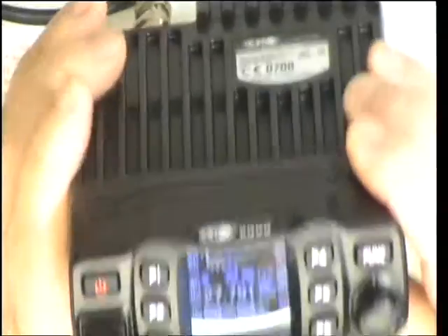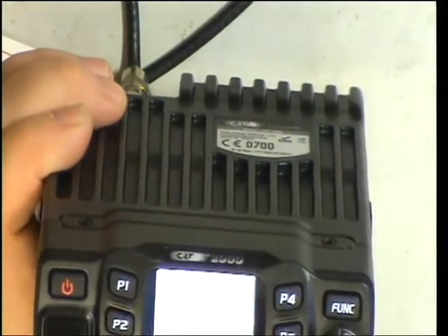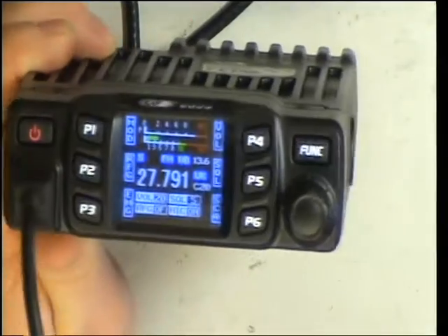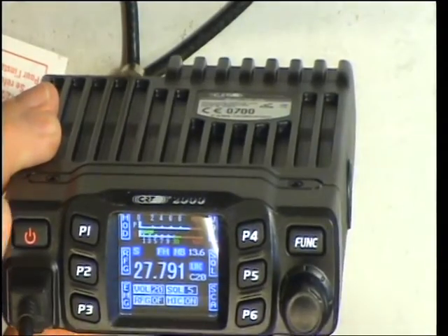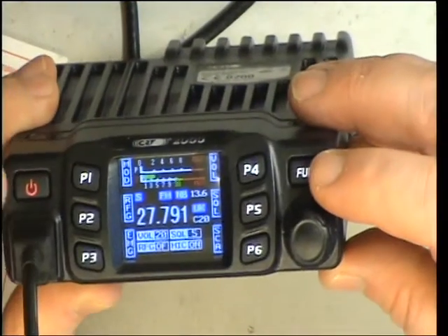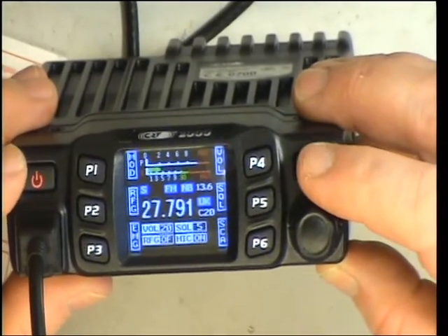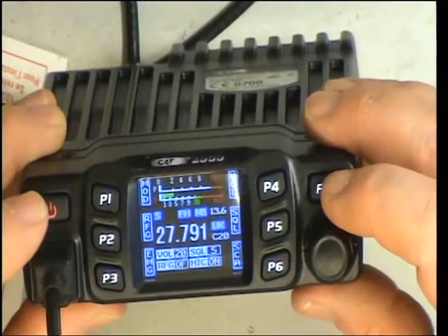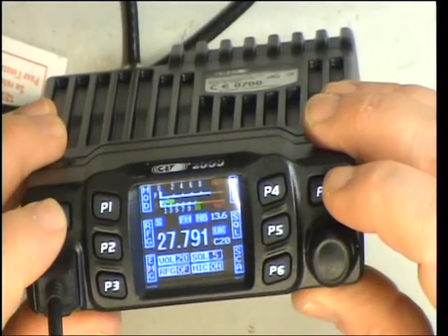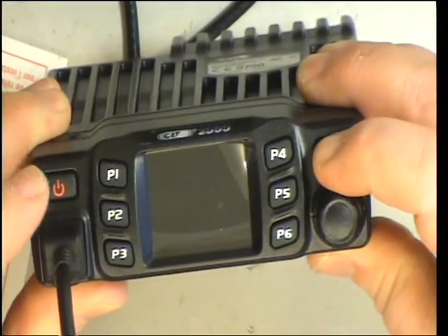We've now set this for UK channel 20 — that's 3 microvolts on the signal generator. The way that was done was: switch it on while holding the function button. Keep your finger on the function button. We'll go through that again — switch it off. There's the function button, switch it on.